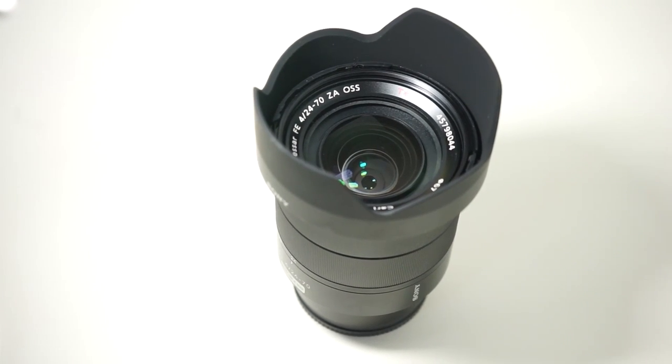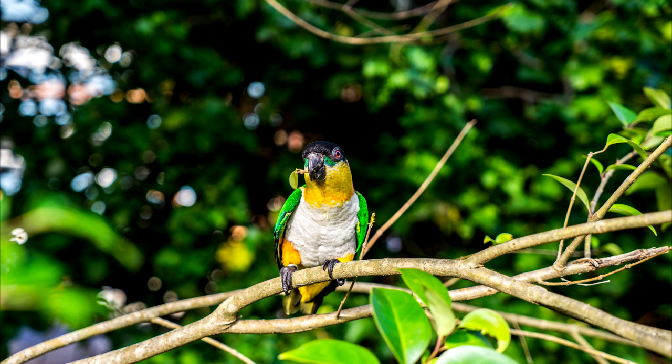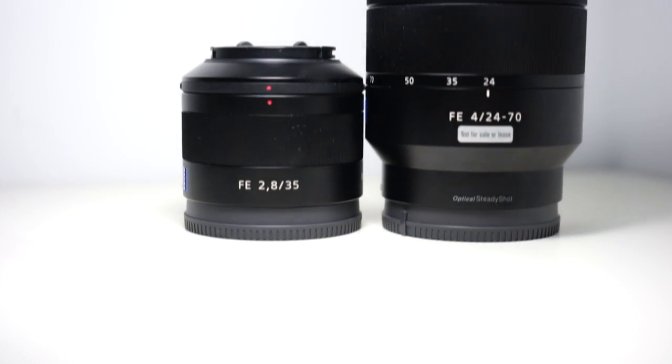It's quite sharp. As you can see from the images here, the F4 gives you a decent amount of bokeh and really good sharpness — obviously not as much sharpness as the 2.8/35, but it is really decent, and it's a good replacement for the kit lens, definitely.